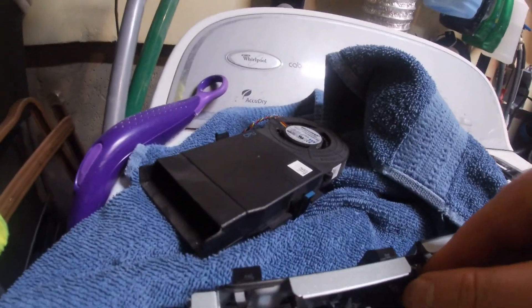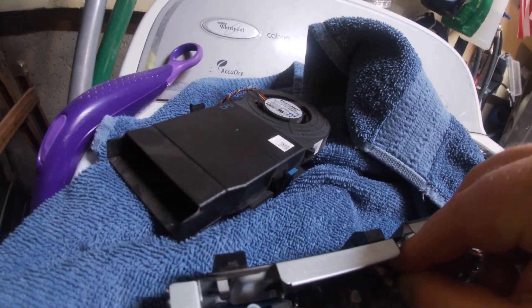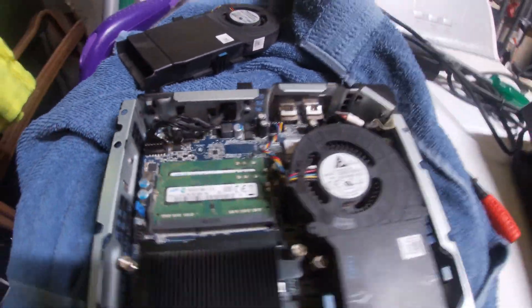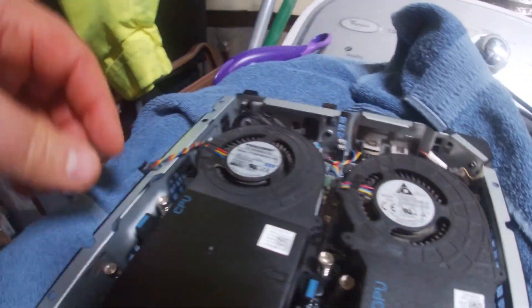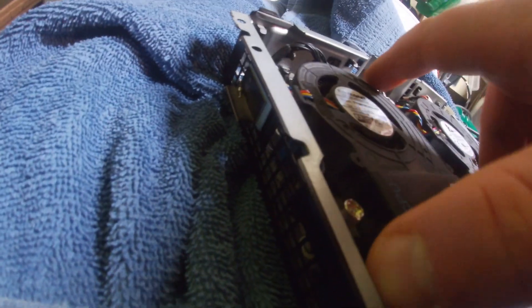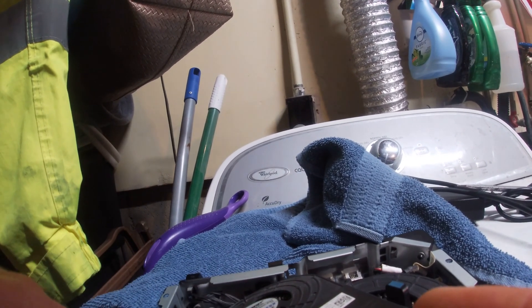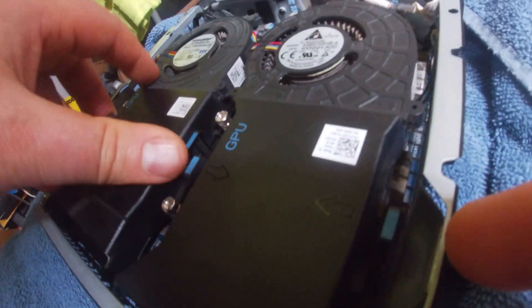We're going to plug our CPU back in. The way this plugs in — it has a side with a little cutout, make sure it faces that way. Now time for our graphics processing unit. It plugs in right here — see the little lip, it goes on the outside. We're going to slide it in. Make sure you plug it in first before locking it down, because it's really hard to get your fingers in there. It's in there and locked in.